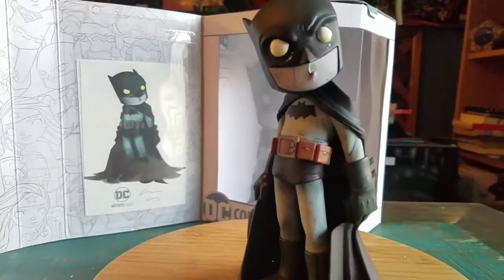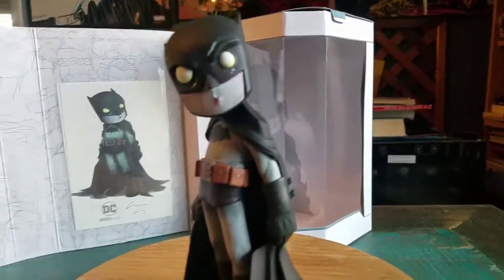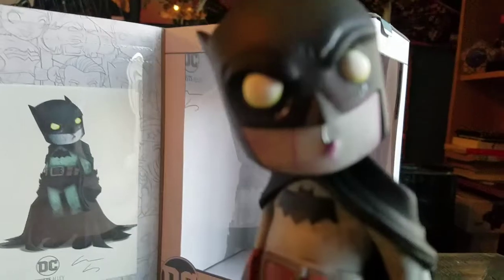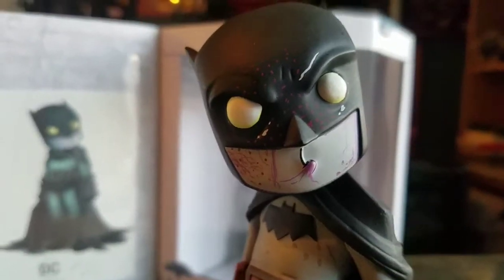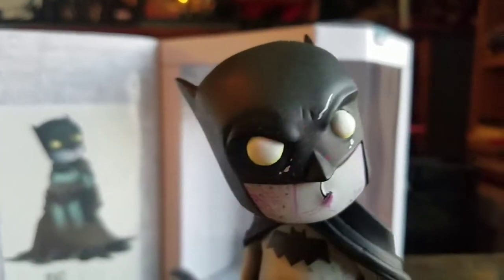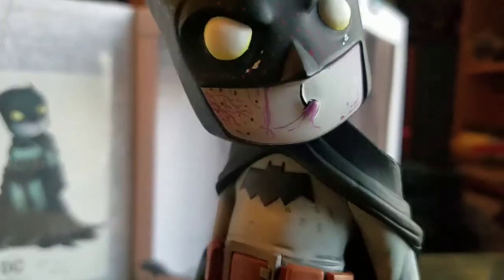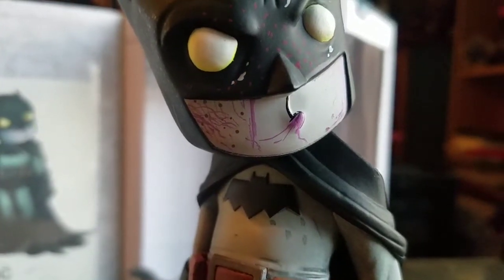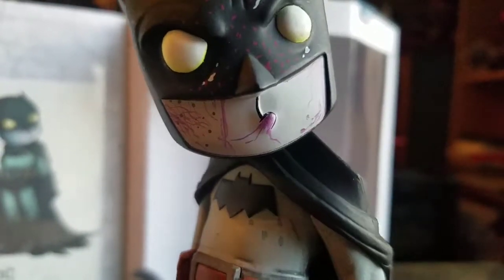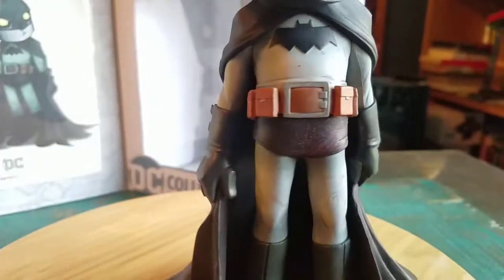We'll go ahead and pull out our little zombie Batman so you guys can see him up close. This one looks fantastic, and if you look in the package it's even got the art on the inside there. We'll get a little close so you can see all the blood splattered details — painting of the Batman there. Look how cool that is. Underneath his cheek you can kind of see little veins, blood, different things. There's the bat symbol and his belt.